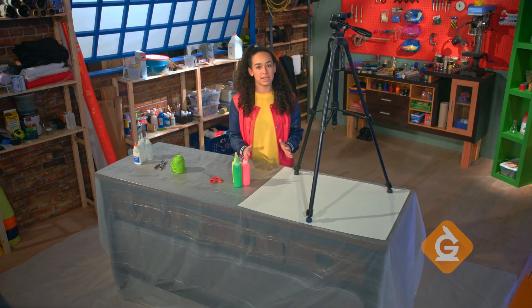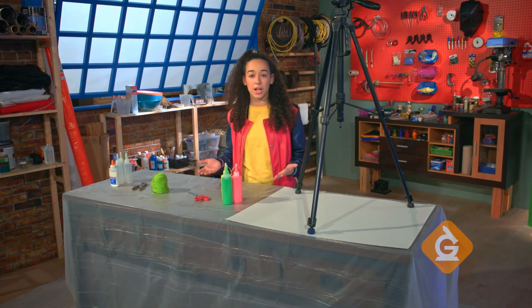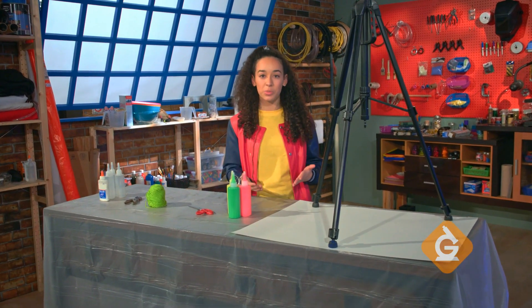Now this can get pretty messy so it's a good idea to wear old clothes and cover the floor with newspaper, and definitely check with an adult before you try this out.